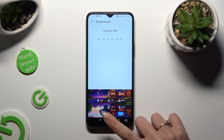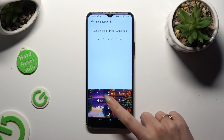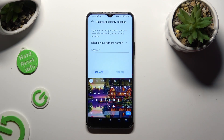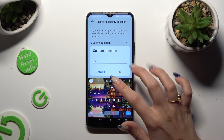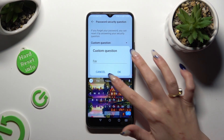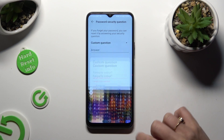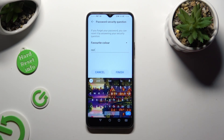Then repeat it in order to confirm it. Next, answer the security question. If you don't like the default one, click on it and pick one of the options, or tap on Custom Question to create your own. To save your question, tap OK, and remember to answer correctly below. Then hit Finish.